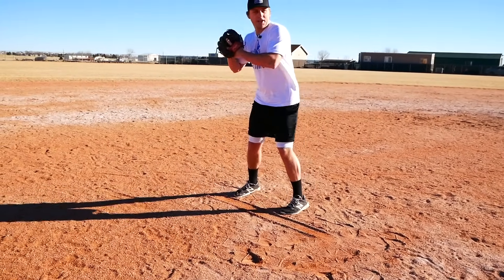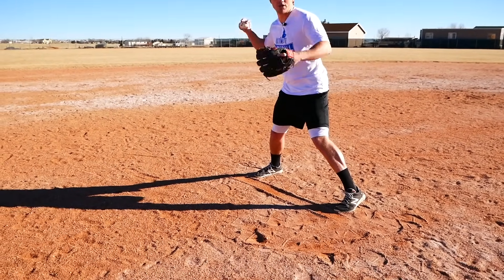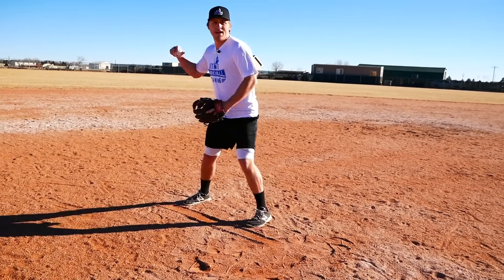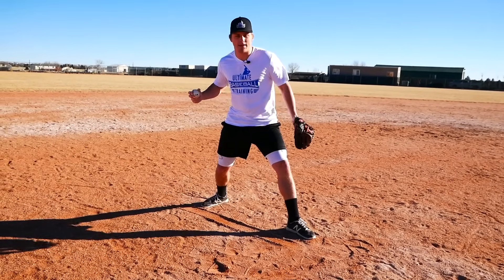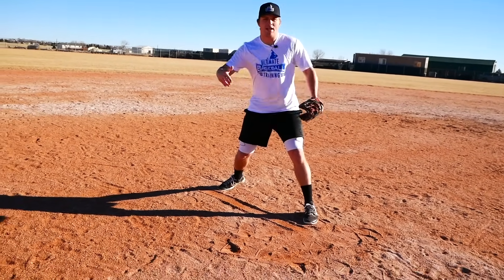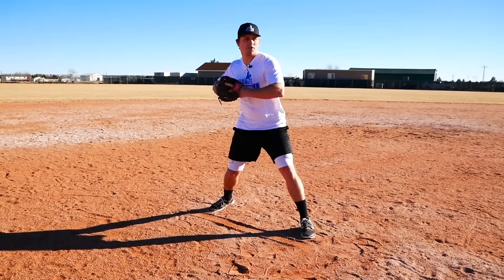When you take your stride, you do not have to have your front toe closed — that's not a powerful position. I recommend it be open about 45 degrees, same as when hitting. Not fully open, not closed — slightly open, but still on the line. We need to make sure our feet are in line, our hips are in line, and our shoulders are in line with our target.